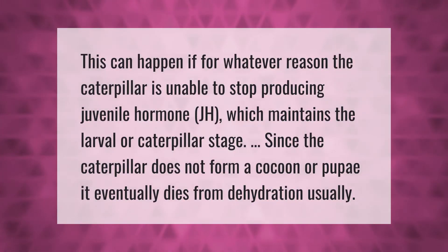This can happen if, for whatever reason, the caterpillar is unable to stop producing juvenile hormone (JH), which maintains the larval or caterpillar stage. Since the caterpillar does not form a cocoon or pupae, it eventually dies from dehydration.